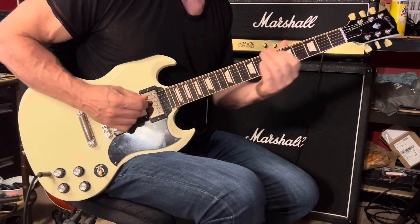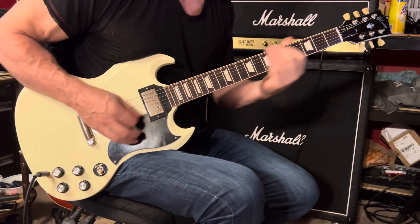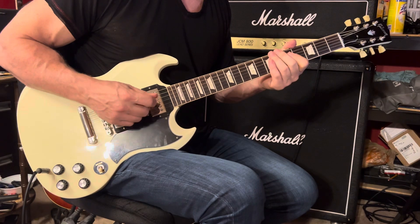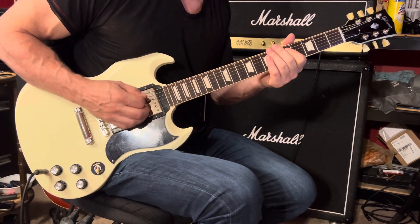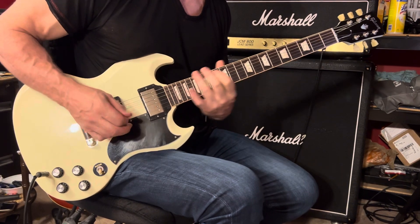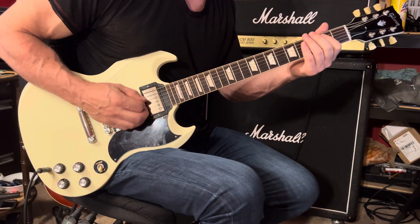Here's idea number two. So once again, you're going to play that signature riff three times, and then on the fourth round you can play that. And here it is in slow motion.